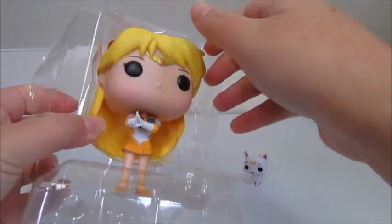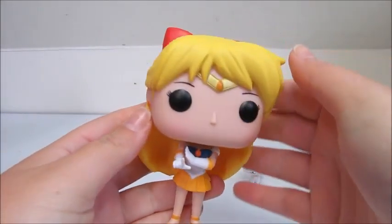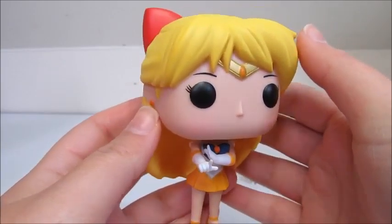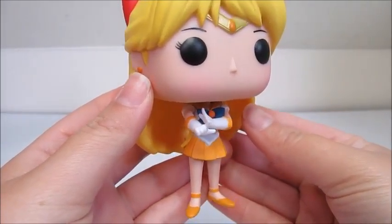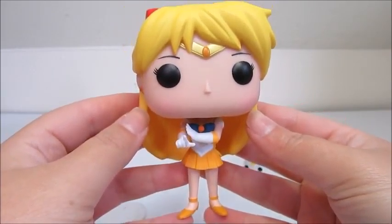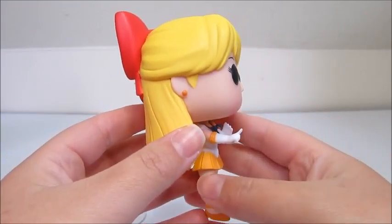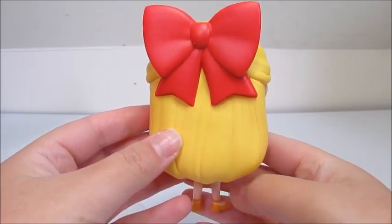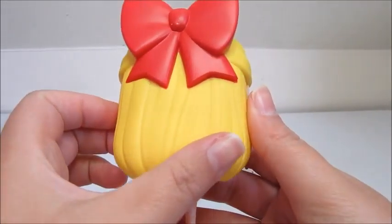So now let's look at Sailor Venus. Oh my gosh, she even has her big red bow! So here is Sailor Venus. She is adorable. I love the fact that they put them in their attack poses — Love Chain and Circle! I've watched this show quite a bit growing up, so I love, love, love Sailor Moon. And I'm so glad they decided to make them into pop figures. I love the detail, I love the bow!